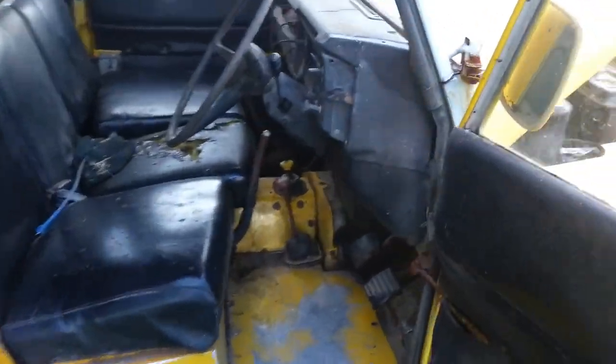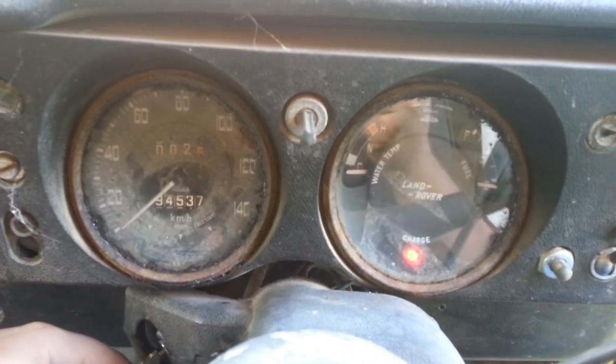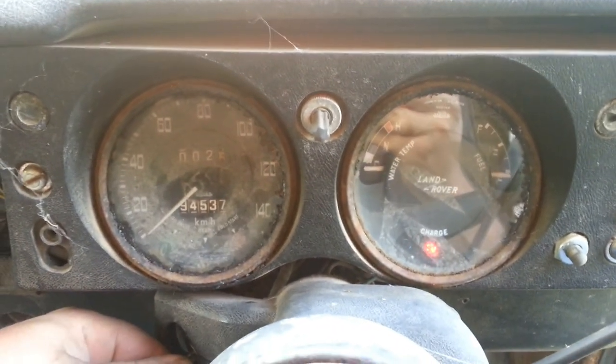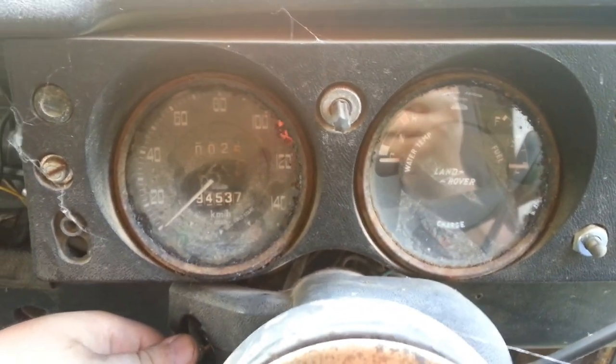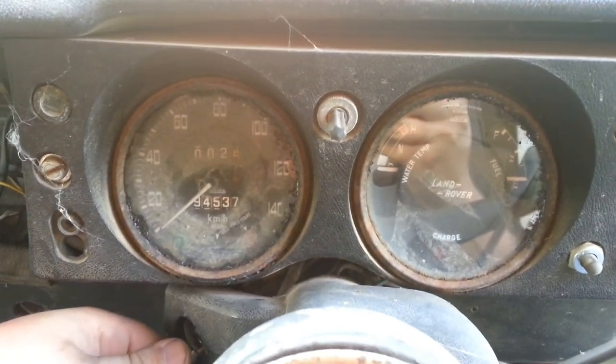Oh, if you're wondering, I put a charged battery in it too — that could help. Here we go. She's going!